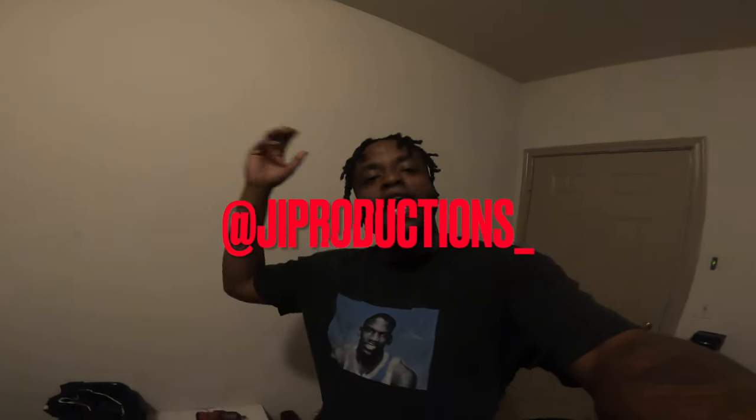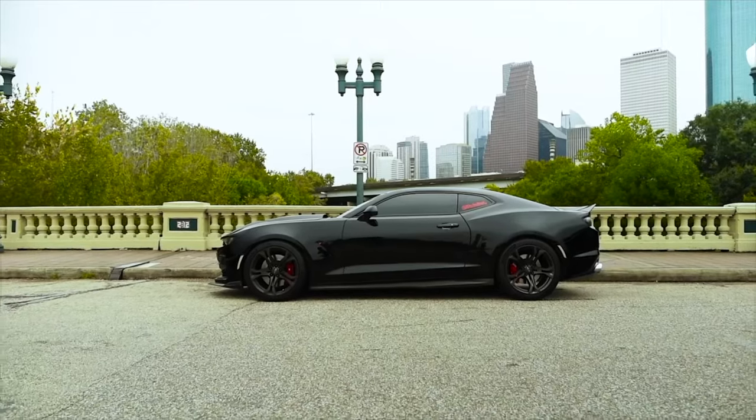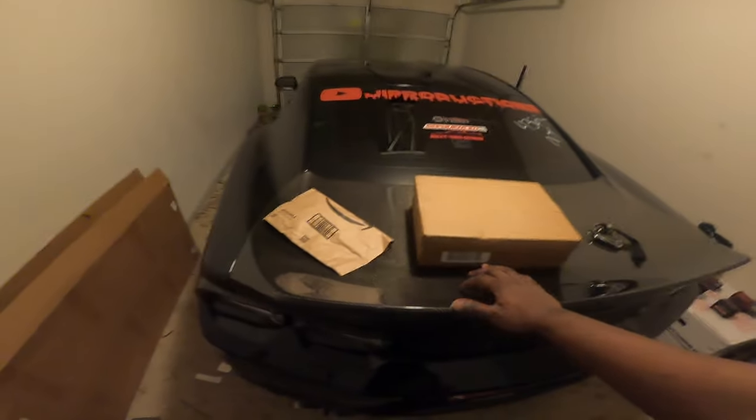Welcome back to another episode of JI Productions, it's your boy JI. As you can tell by the title and thumbnail of today's video, we finally have the spark plugs in for Vader, so we should in theory be fixing the issue with Vader today. We can finally move on and get to making this car faster and installing the other parts. Let's roll that intro and get straight into it.